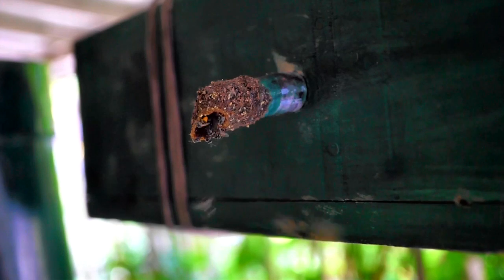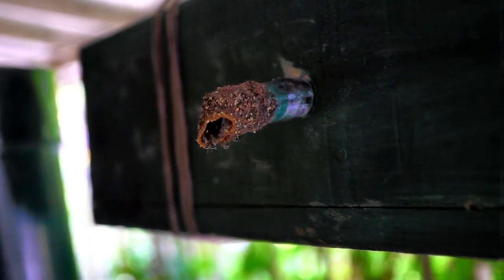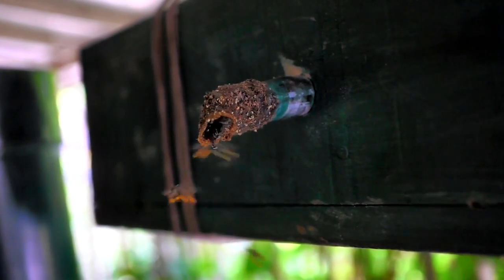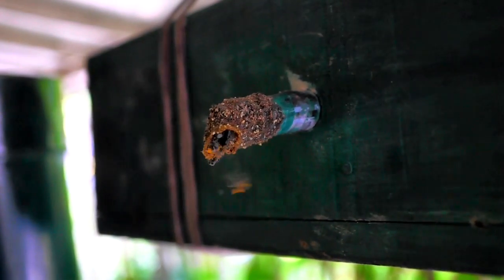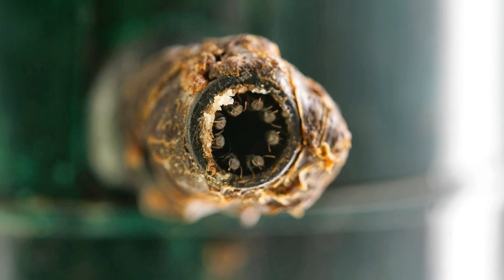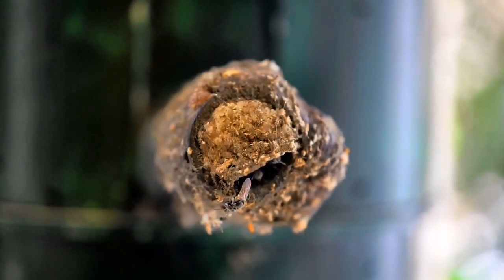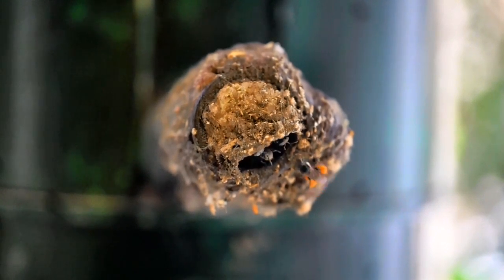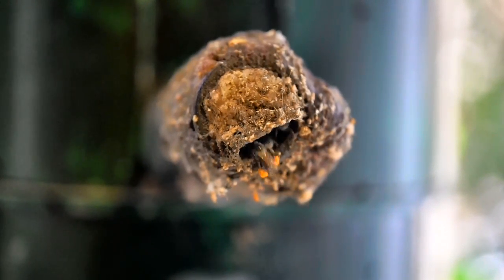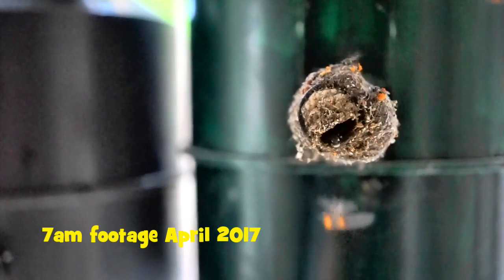Will other bee varieties try to get into the stingless beehive? The stingless beehive entry is very small and the bees cover the entrance with propolis, with four or five guard bees always present to prevent any invasion. All other bees are bigger in size than the stingless bees so they cannot get into the hive. Moreover, each bee knows exactly where its home is by the scent of the propolis and beeswax, and returns only to its own hive. I am amazed at how intelligent and efficient these bees are.